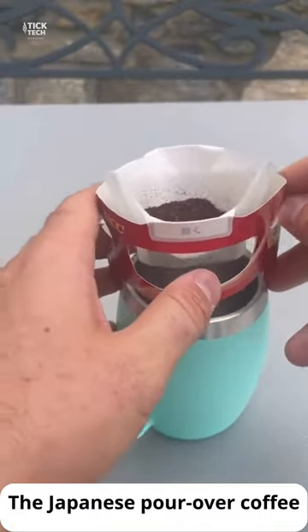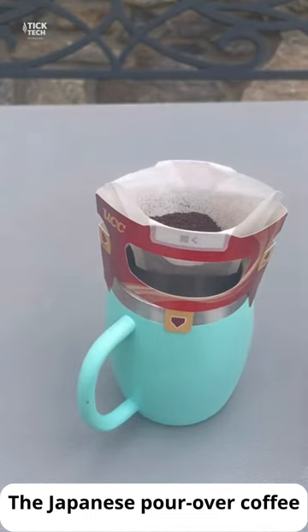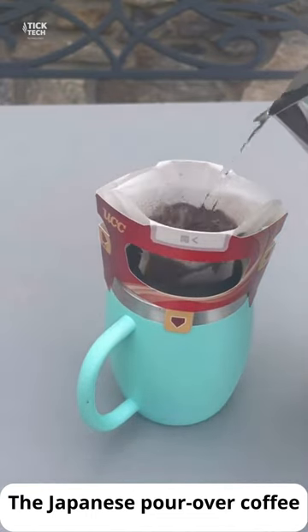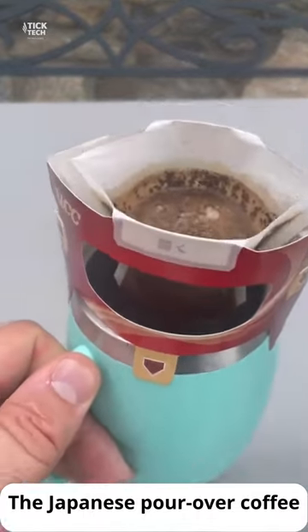The Japanese pour-over coffee maker is a simple and elegant way to brew rich and flavorful coffee. Its compact size and easy-to-use design make it a great addition to any coffee lover's kitchen.